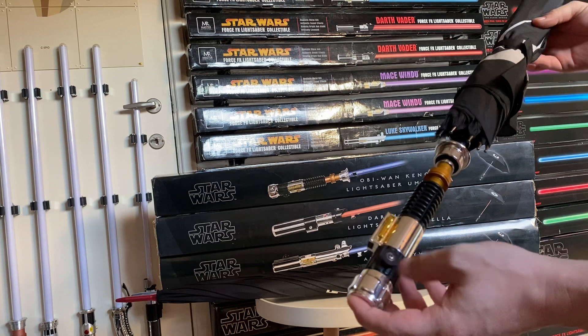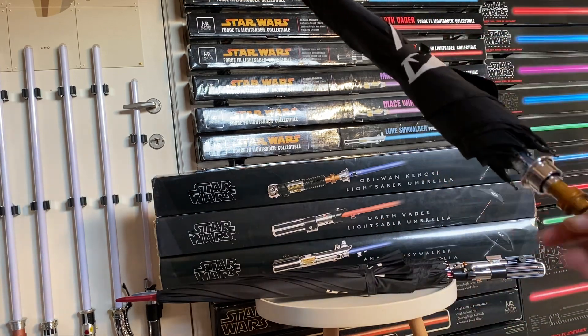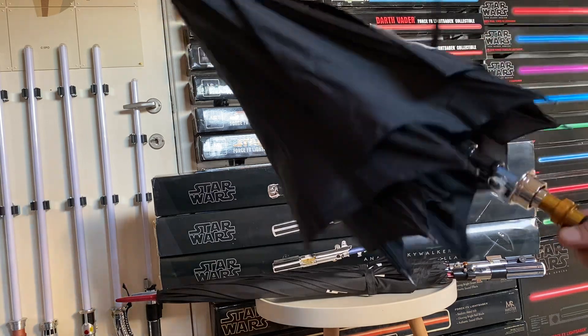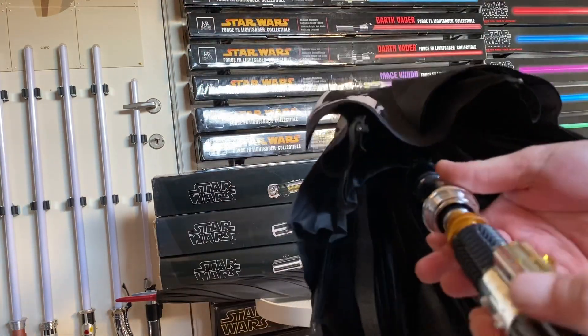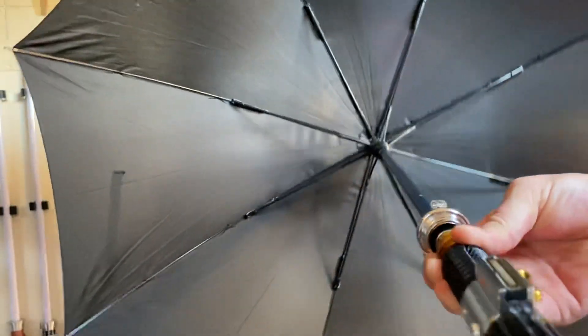These are actually really cool. They have a very nice and detailed replica of the hilt as your umbrella handle, which is really cool. Then they used an anodized aluminum tube in the color of that lightsaber. I don't know if you can see it very clearly.